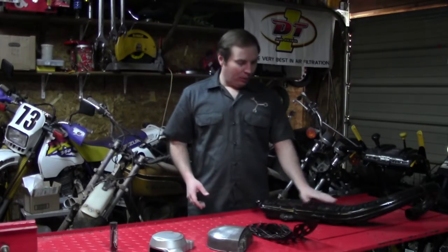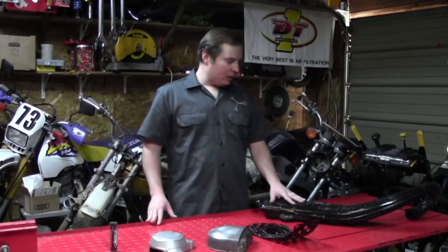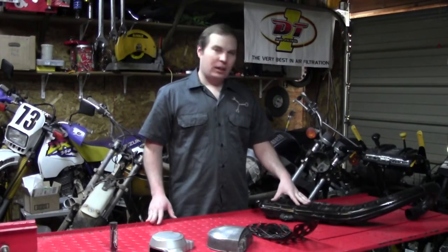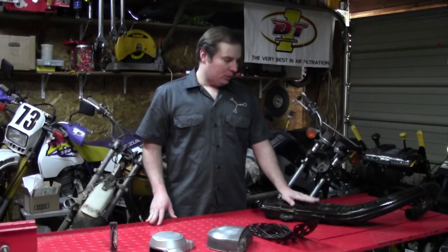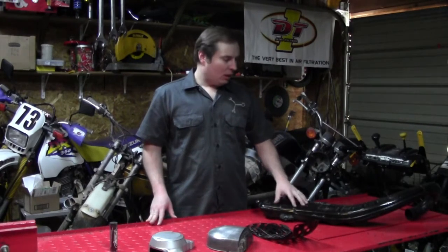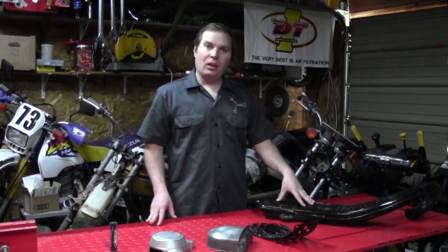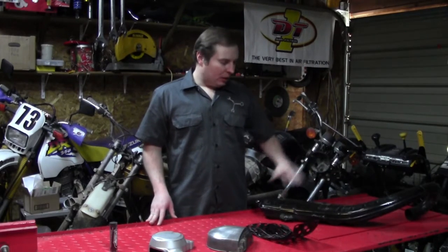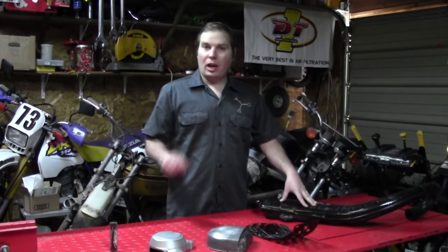First off, I've already refinished the exhaust. I stripped it, put a couple good coats of some high-quality, high-temp rust-inhibiting primer, and then some good coats of high-temp gloss black paint, because this is designed to be a gloss black muffler. There's also a trim piece that will go on here, and I'll shine that up later.